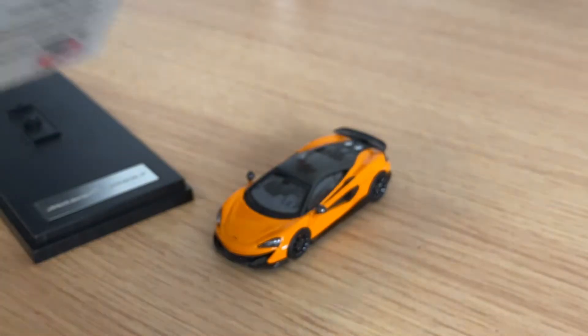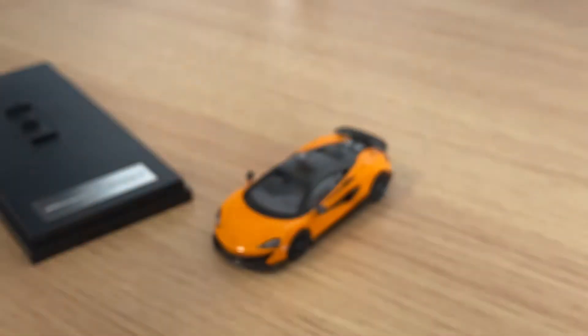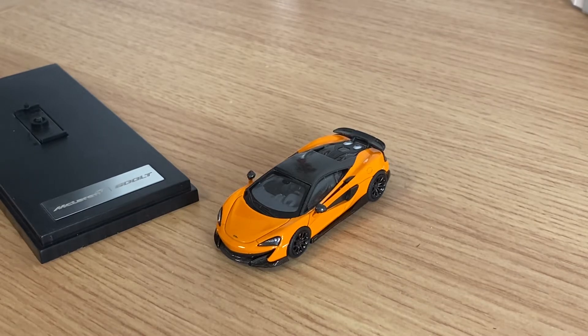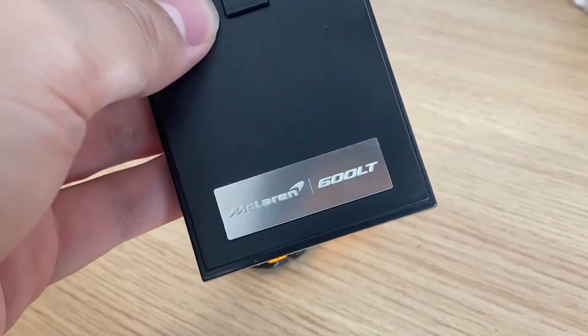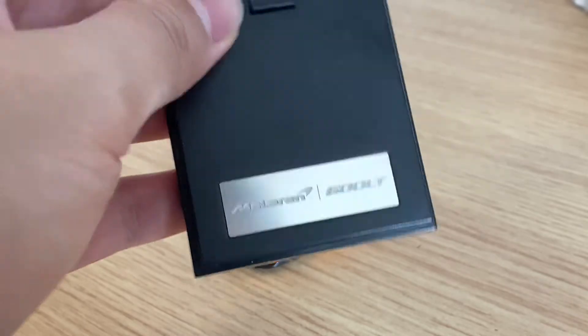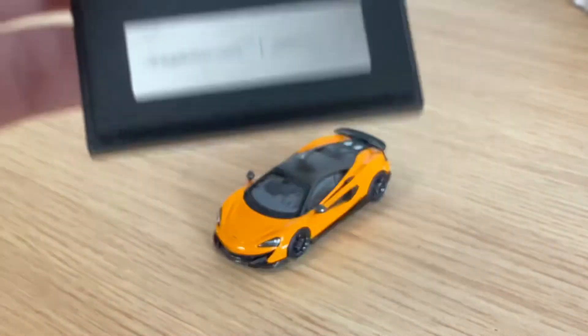This is actually a properly licensed McLaren model, and it's definitely better to be licensed. I'm just going to get the base out of the way. This is pretty common for those kind of more model-focused 1:64 diecast. McLaren 600LT — this is actually a metal plaque, I guess you can call it. So that's pretty nice.